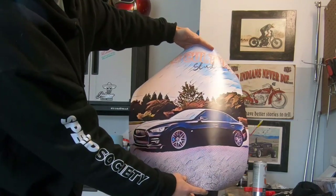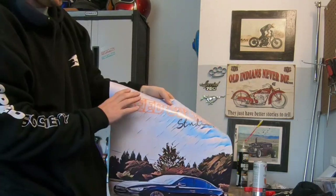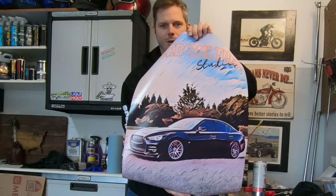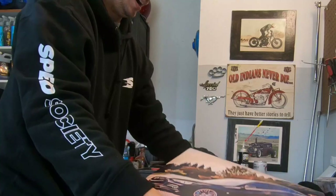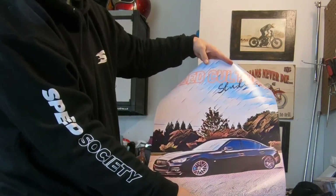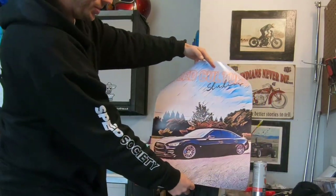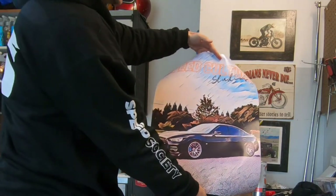Sort of a comic book type image — it looks pretty cool. We've got the little Speed Culture Studios across the top. The Q50 is looking good on it. I wanted to see how it would turn out to see if it's something anybody would be interested in. If I print a bunch of them, I can get them at a pretty good price. I just have to figure out how I would ship them without it costing a fortune. Let me know in the comments if you guys are interested in this poster at all. I think it's dope — if nothing else, it will go up in the garage.